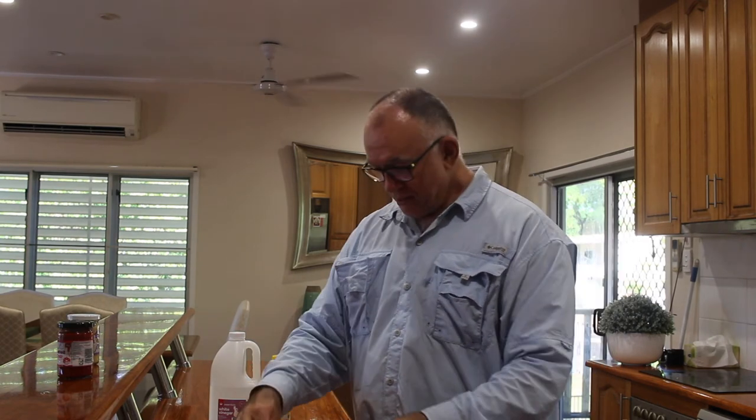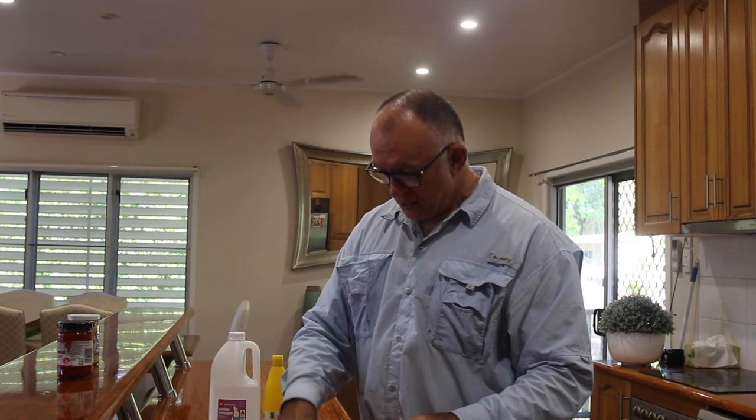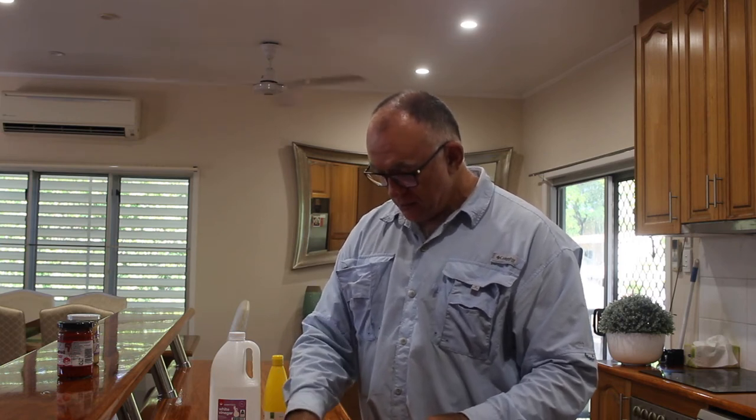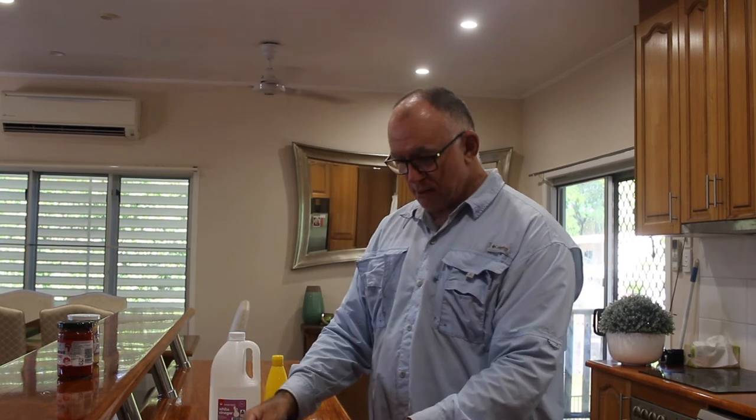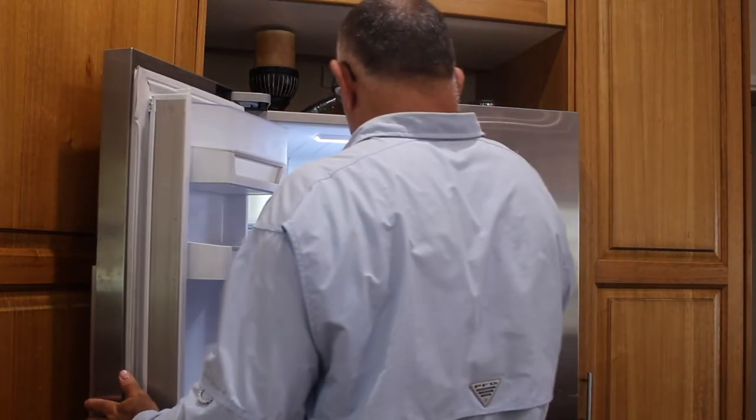Once that's all done, all I'm going to do is just make sure that all that fish is covered in that lemon juice and vinegar — which it all is. All I need to do now is whack a lid on that, throw it straight in the fridge, and we'll come back tomorrow morning and see what it looks and tastes like.